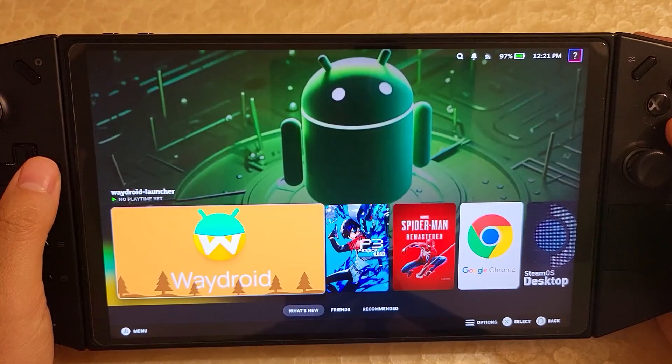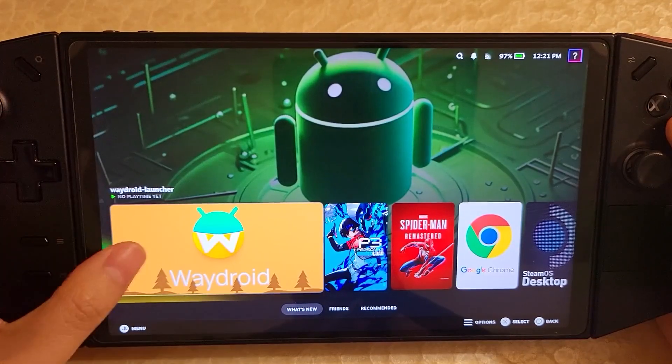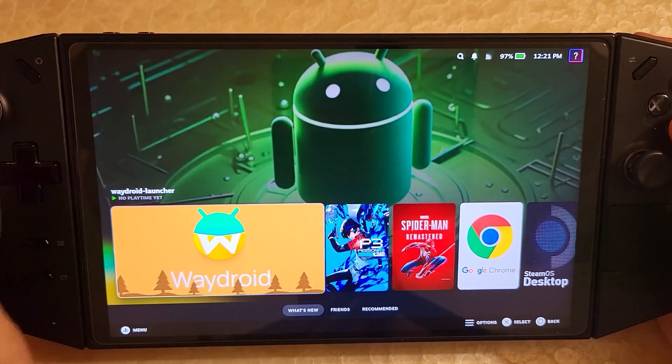Hi there. This is going to be a quick update video on some changes that happened with Linux on the Lenovo Legion Go. So here I have Waydroid on Bazzite OS.